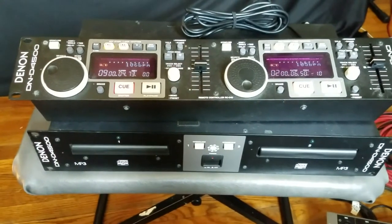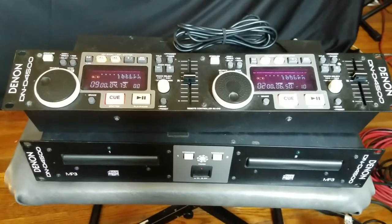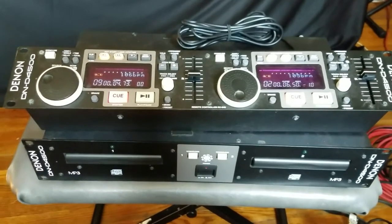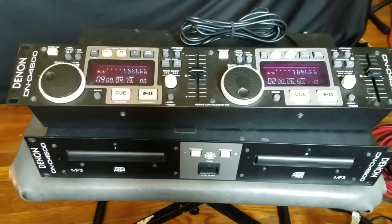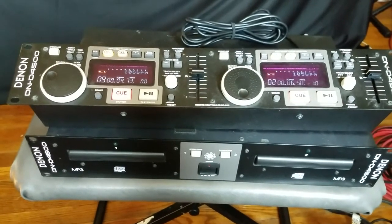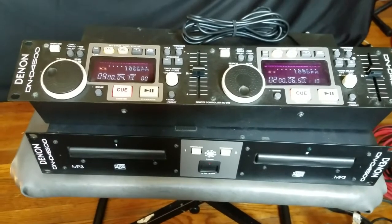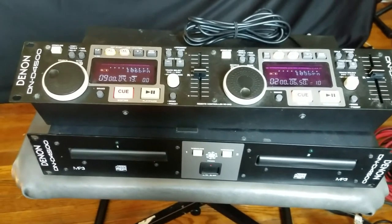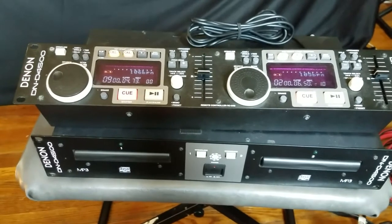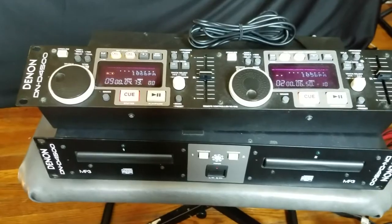This is the Denon DN-D4500 dual CD and MP3 player. All the functions on it work. It has tempo control within ranges, so it goes pretty far. It also has pitch locking, so you can change the tempo and keep the pitch at the original track. It has a brake function so that you can slow it down, and when you hit it, it kind of sounds like a record spinning down.